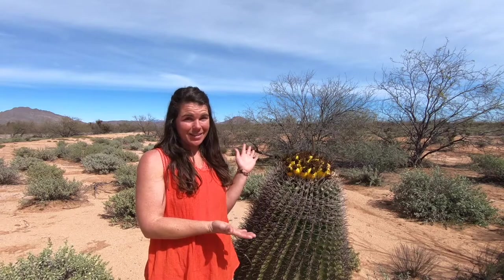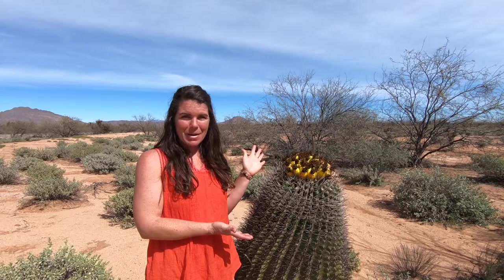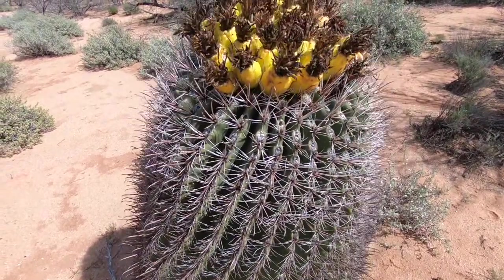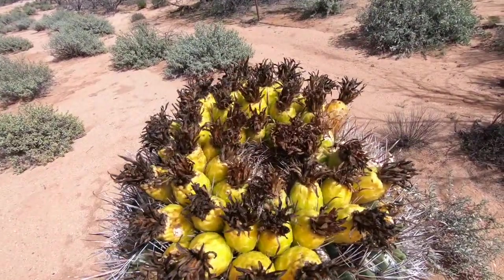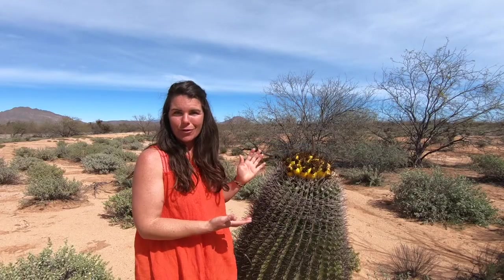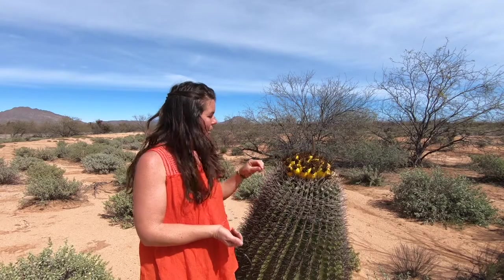Welcome to Nature Craft Box. I'm Stephanie Matthews and this is the fishhook barrel cactus. You can distinguish this cactus from other spiny cactuses you might find around here by its bright and beautiful pineapple-shaped fruits.